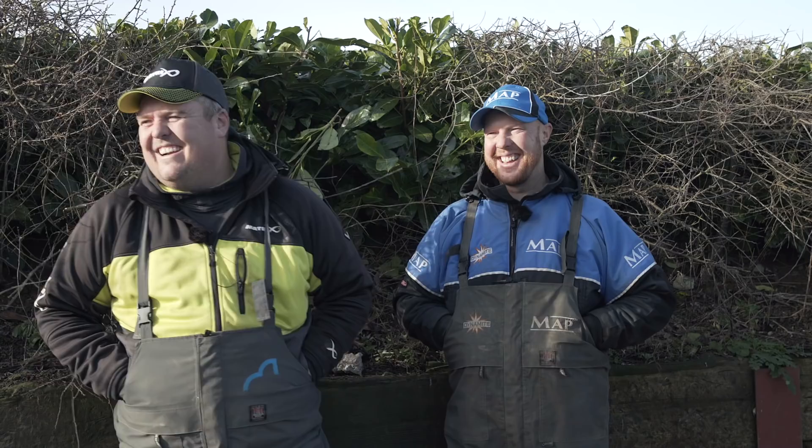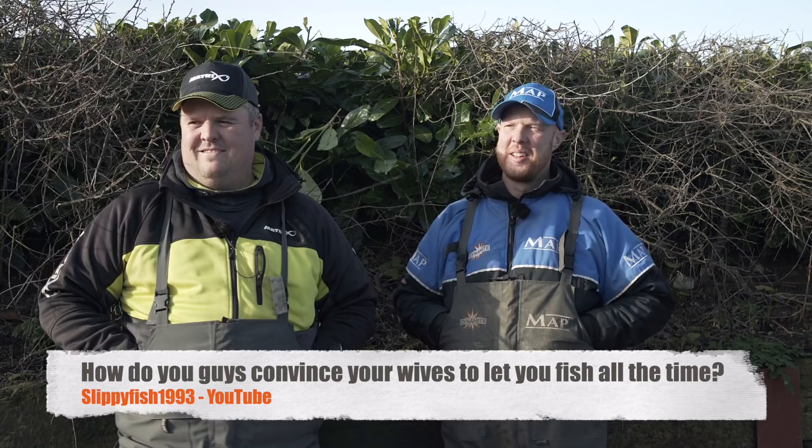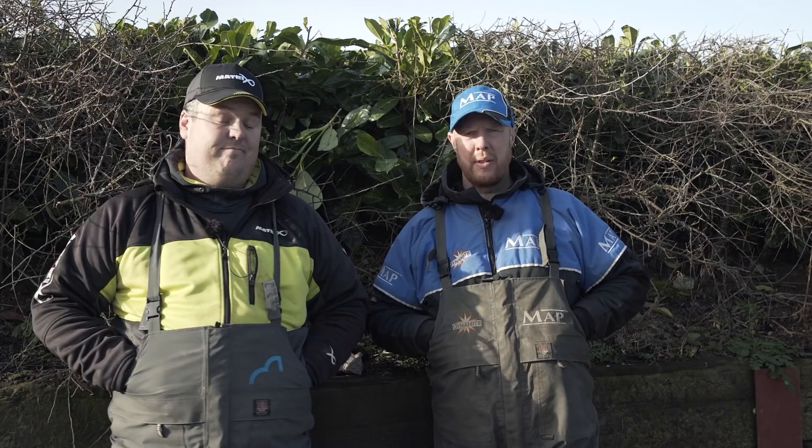Slippyfish1993 asks: how do you convince your wife or partner to let you fish all the time? I've had to give mine 110,000 reasons this year — it does soften it a bit. It's our job, we're very lucky that it's what we do for a living. My fishing at weekends, unless it's a big qualifier, I don't bother — I love spending time with the wife and kids. That's changed for me too, having kids. As long as you divide your time equally, it should all be good.